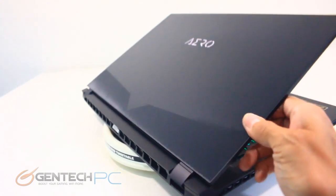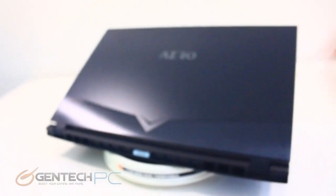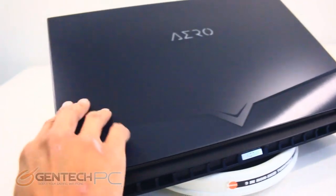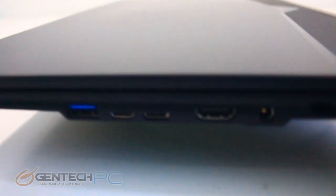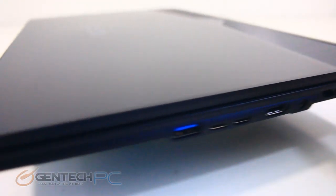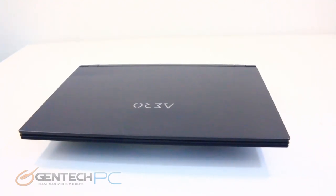Let's talk about our interfaces for connectivity. On the left-hand side, we have the RJ45 for local network connectivity, an SD card reader, a USB 3.1, a 3.5mm microphone input, a 3.5mm headphone output, and another USB 3.1 Gen 1. On the right side, going left to right, we have a USB 3.1 port, Thunderbolt 3, DisplayPort 1.4, a USB 3.1 combo port, HDMI 2.0, and the DC power port for charging and running off mains power.